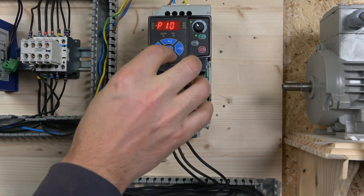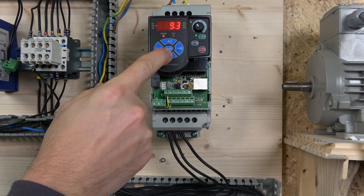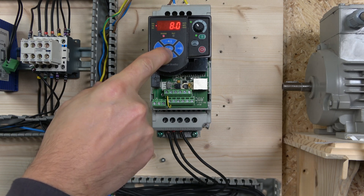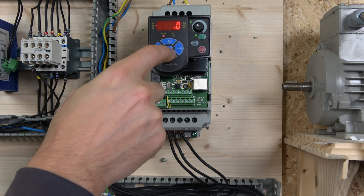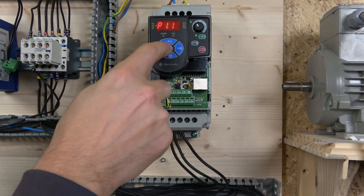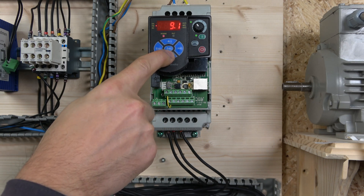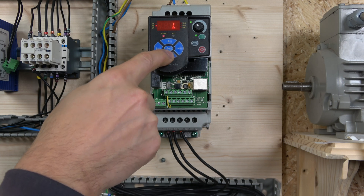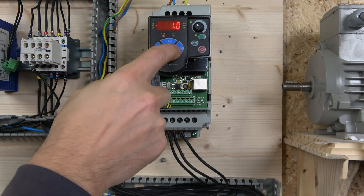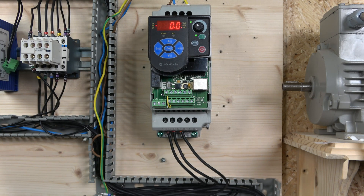The next two parameters are acceleration and deceleration time - basically how fast the motor will accelerate to full speed and decelerate to a stop. I'm going to change both of those to one second, as I usually do for my demonstration videos. Enter that one, Escape, then do the same for deceleration time - change that to one second and enter it. Now the drive is ready to go.